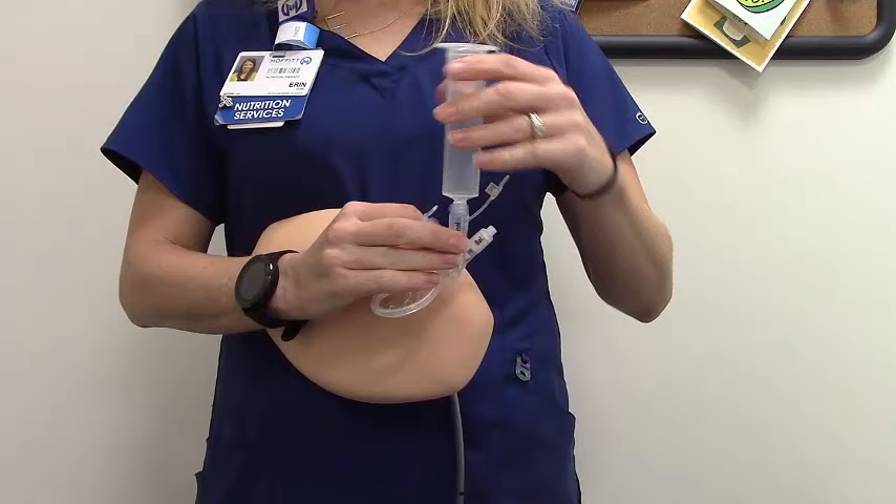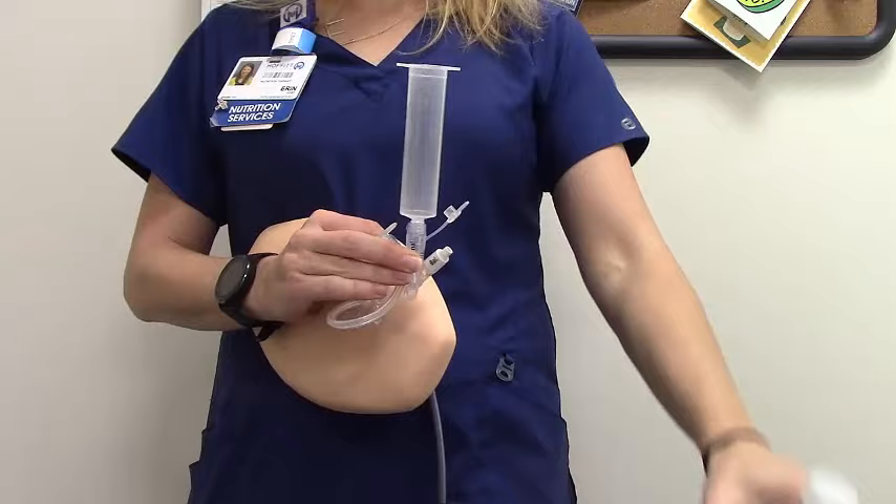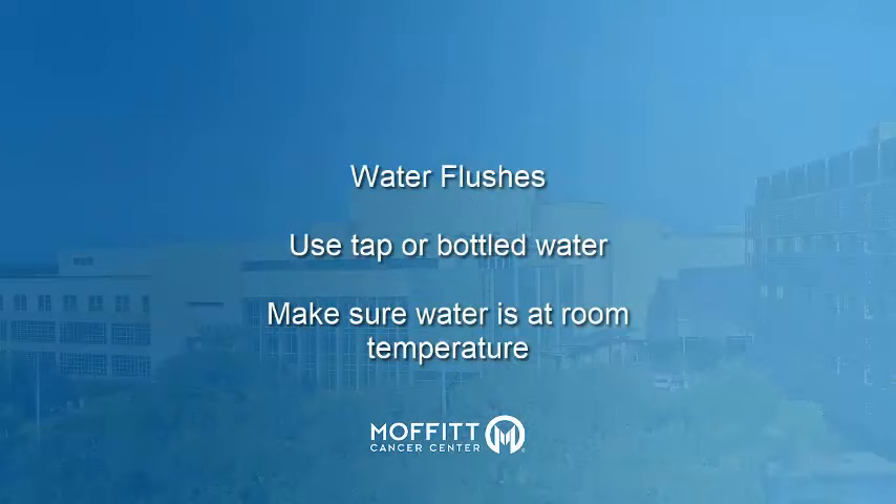Hold the syringe up so it's higher than where the G-tube enters your abdomen. Be careful not to pull the G-tube out of your abdomen. Begin by flushing the G-tube. Pour the prescribed amount of water into your syringe. Remember, your G-tube needs to be pinched just below its cap.